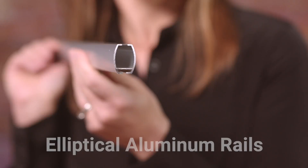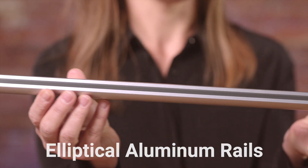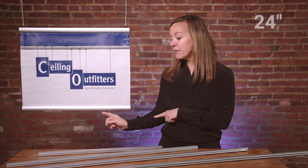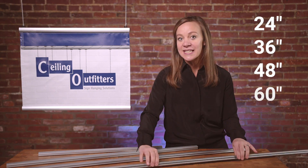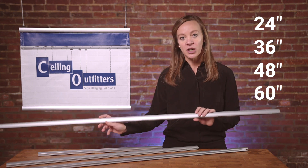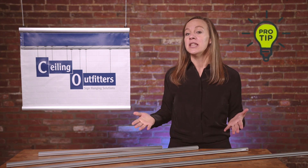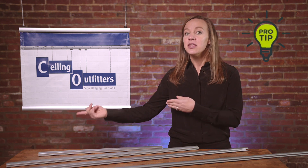This will also help you when you're placing an order on our website. Elliptical aluminum rails: your first task is to determine the width, or left-to-right dimension, of your sign. The aluminum rails are available in stock lengths of 24, 36, 48, and 60 inches. If your sign is longer or shorter than these stock lengths, you may need to trim your sign or the aluminum rail to fit. For longer banners, you will use multiple rails to achieve the length of your banner. Pro tip: include your graphic designer and printer in the project early on so that the width of your sign material matches our stock rail lengths.